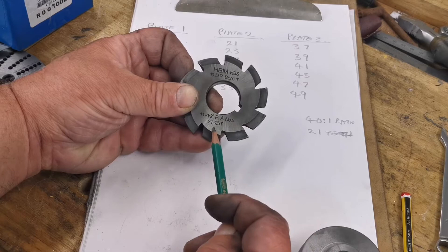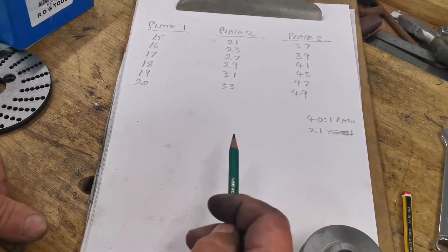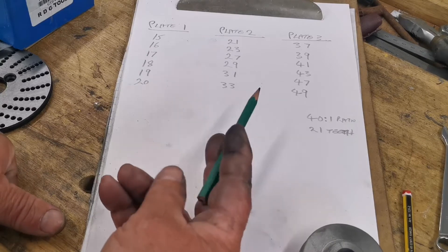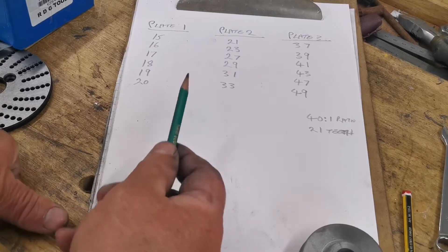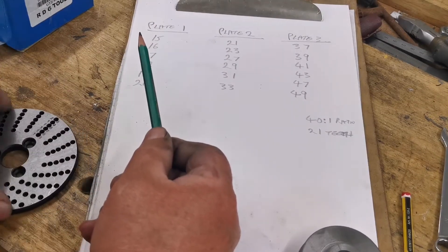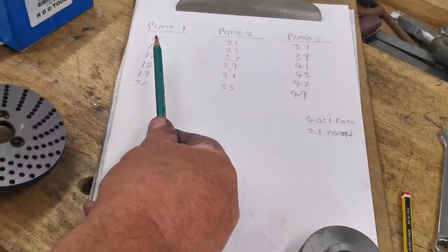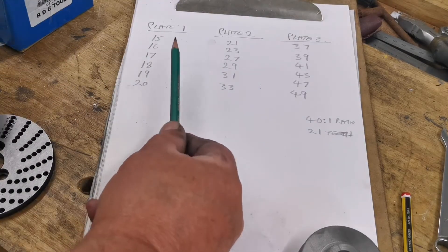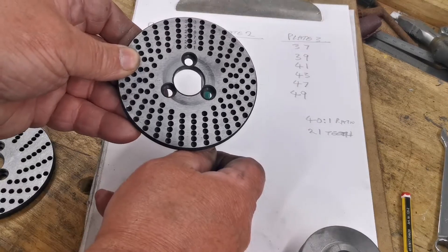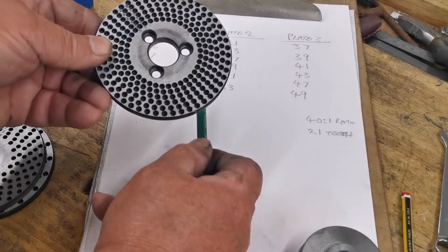For the 24-teeth gear we'll use that same cutter as well. Now we've got to find out which dividing plate we're going to use. I've got three plates: 15 to 20, 21 to 33, and 37 to 49.